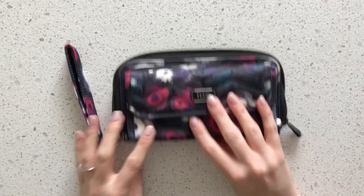It's great when you just need to run into the store and all you need is your credit cards and your phone. You don't need your whole purse, so you can just take that.